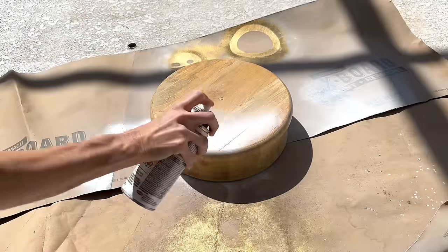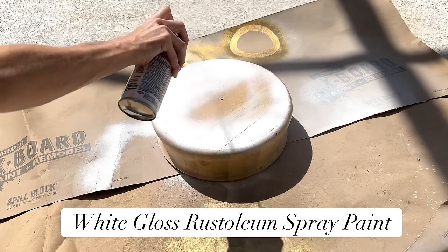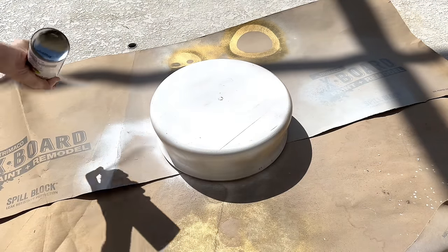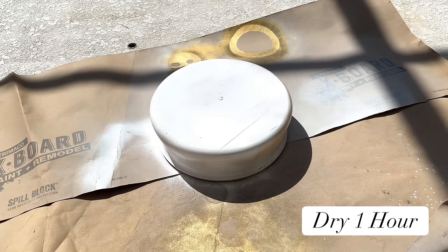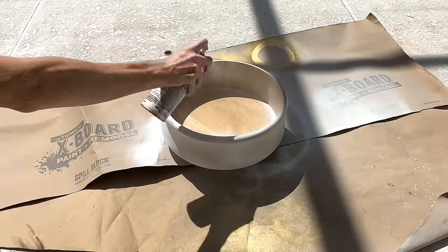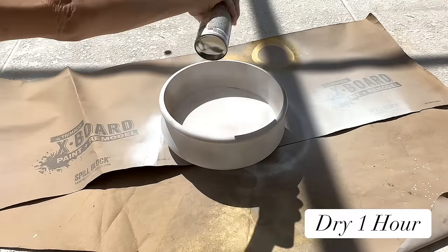I took my bowl outside and sprayed the underside and the sides in white gloss rustoleum spray paint. I made sure the bottom and edges were completely coated, then let it dry for one hour. After the hour was up, I flipped it over and spray painted the inside of the bowl, the top edge, and the sides once again. Once these areas were completely covered in the spray paint, I let it dry for another hour.